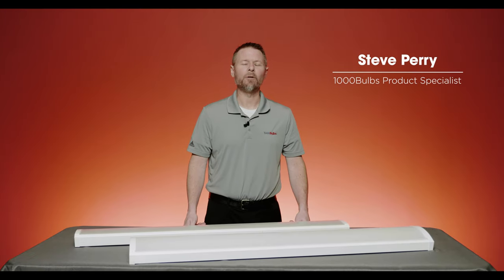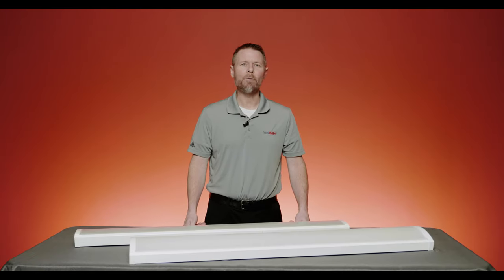Hi, this is Steve, Product Specialist here at 1000Bulbs.com, and today we want to introduce to you a new member of the LED Wraparound family from PLT Solutions.